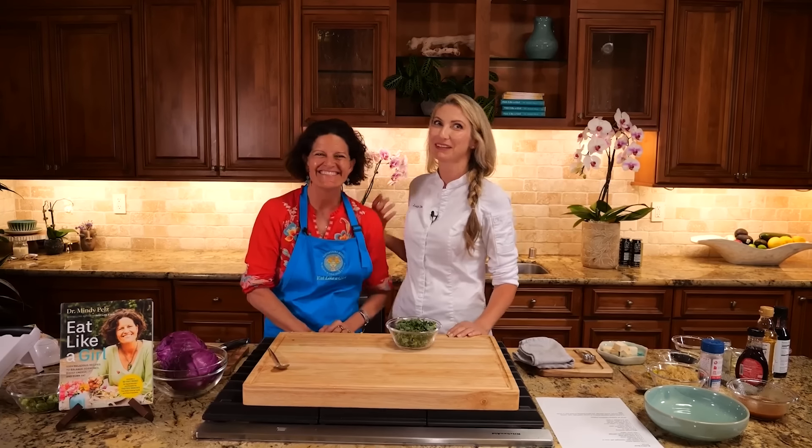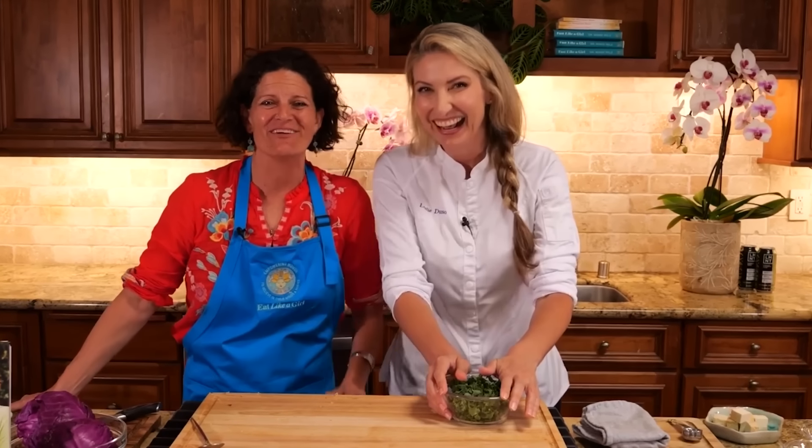I'm glad we agreed on that one because we just did a whole cookbook together. We probably should have had this discussion before we put the recipes together.